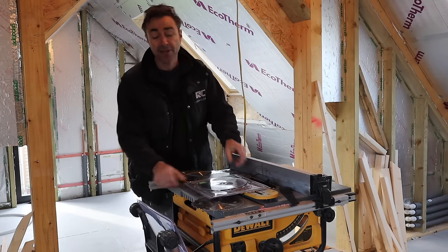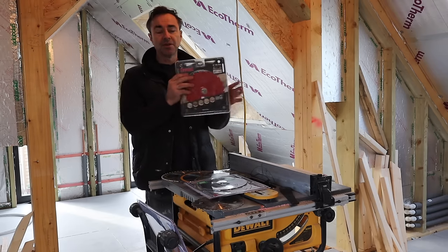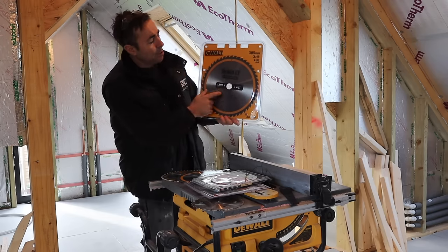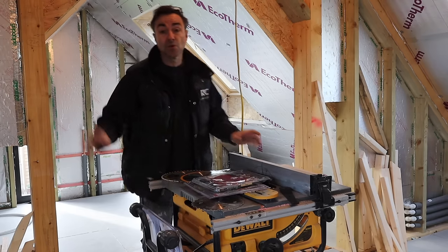I've also got a Trend one here which is going to go on my worm drive saw — if you've seen that really old worm drive saw that my friend kindly gave me. We're going to refurbish the saw and put that blade in it. And then you've got all these other ones too.